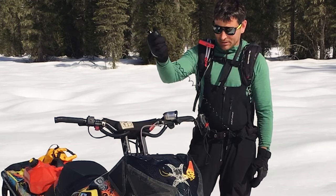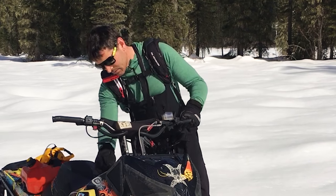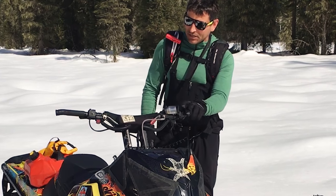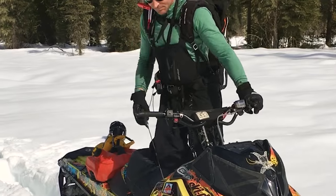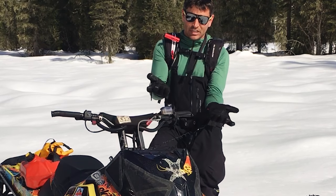As I start off, I make sure my tether's on, get my hand on the brake, and then I start the snowmobile up, and I'll be sitting there and the snow wheel's overheating.